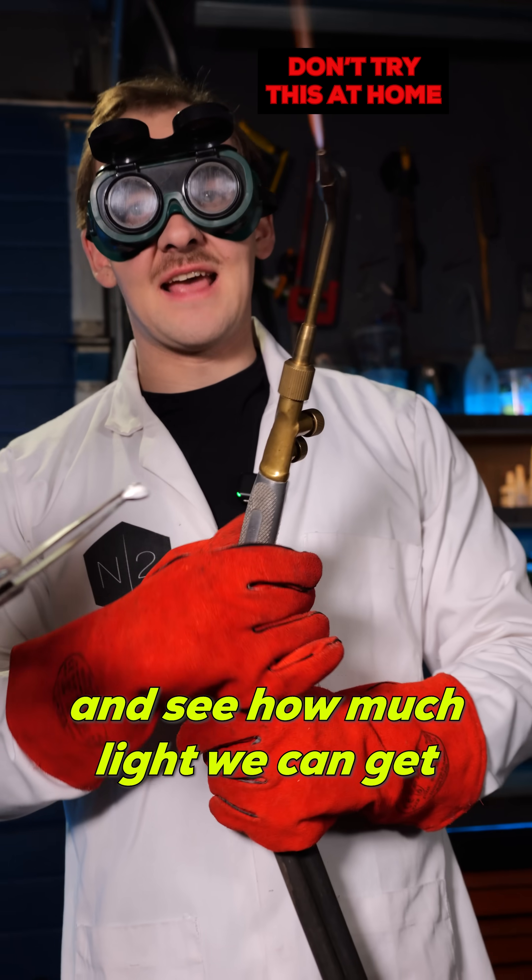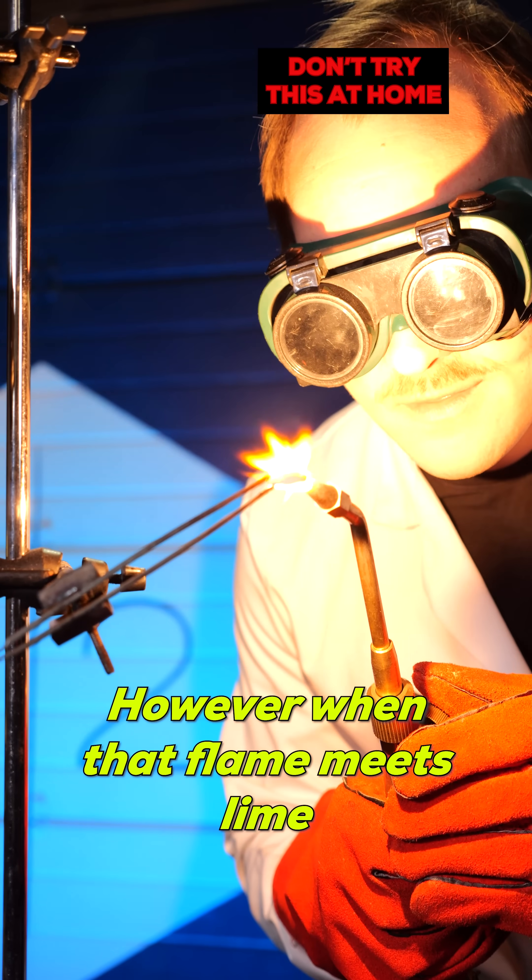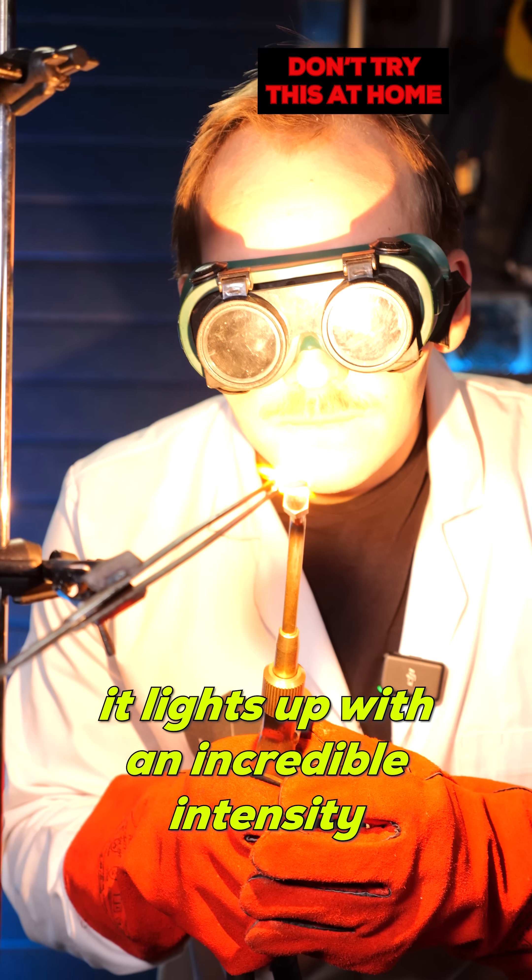Now let's heat it up and see how much light we can get. Hydrogen burns with a nearly invisible flame. However, when that flame meets lime, it lights up with an incredible intensity.